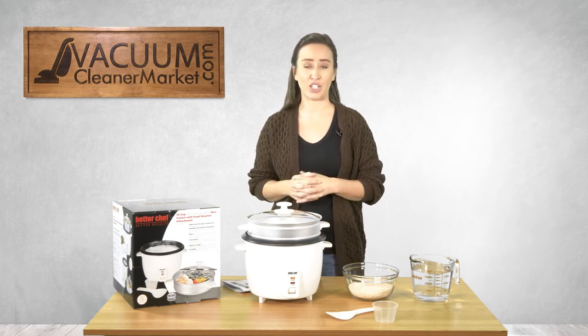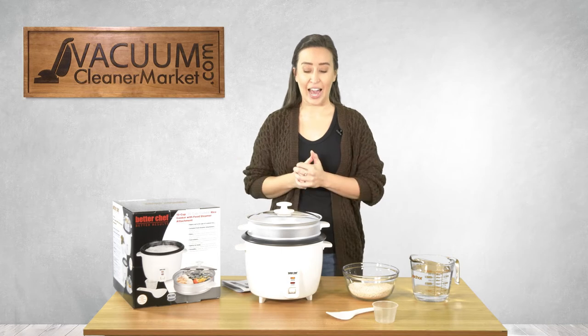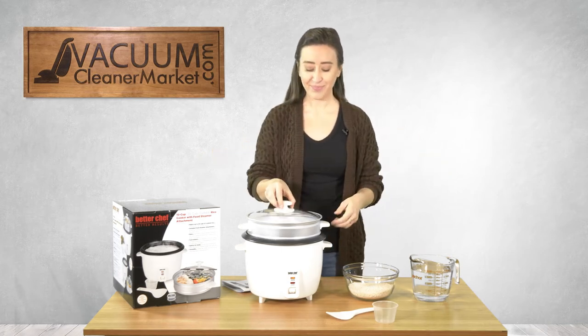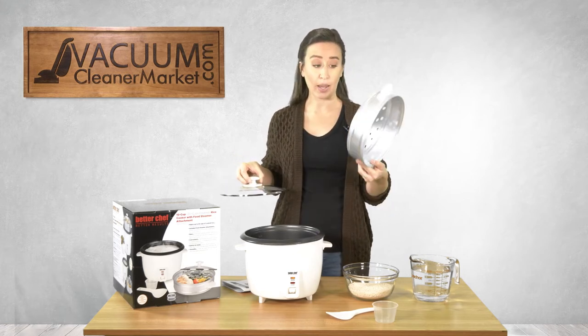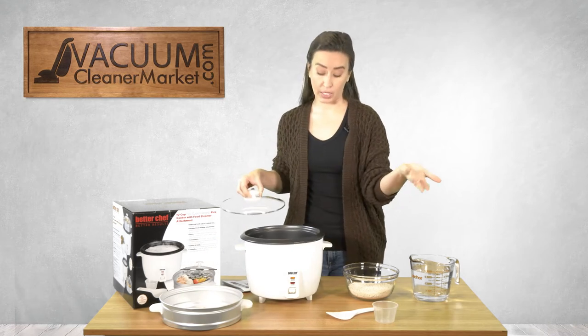It's always a space saver in the kitchen, especially if you don't have as much room such as I. So what I'm going to do is show you how to make rice today. I'm going to combine rice and water and then we're going to see what happens. The beauty of this dual function machine is that you have the food steamer bin, which I'm going to remove because we're just going to be making rice right now.